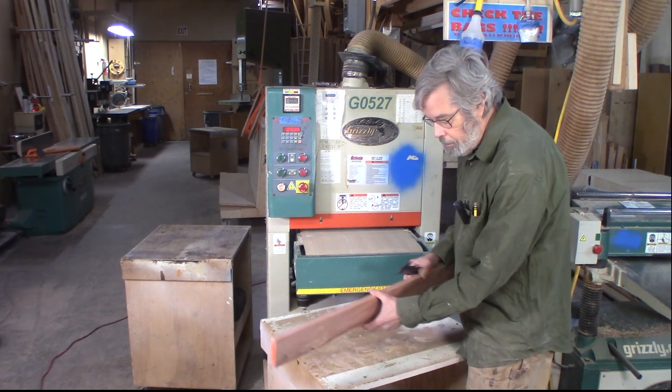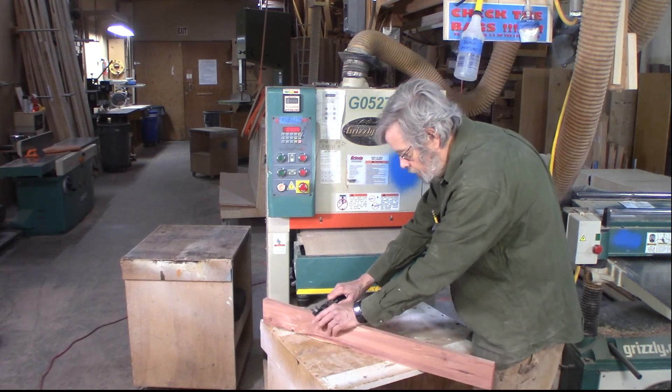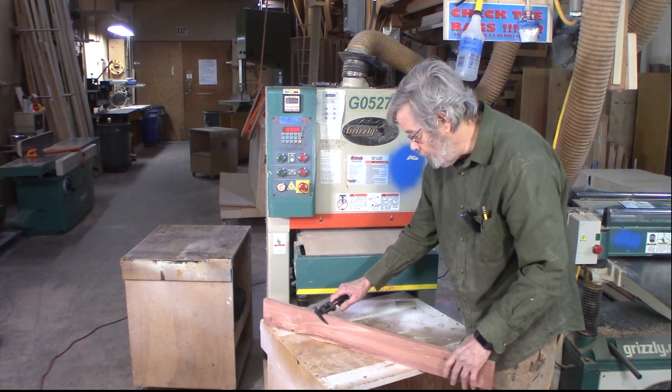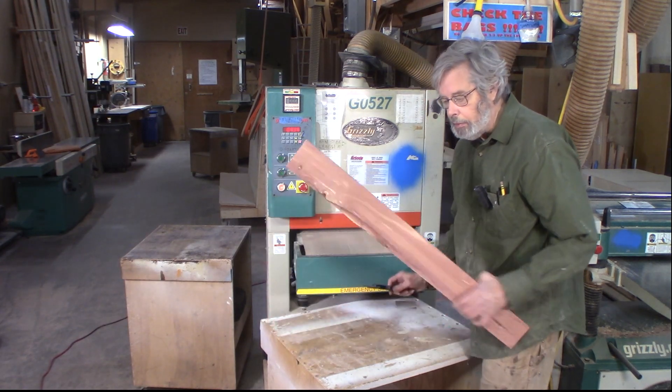So we've got to check the calibration, and that's done with these dial calipers. I'm reading .73 — .74 — it's in between. That's .74 inches. Inches and hundredths — that's the scale they use.